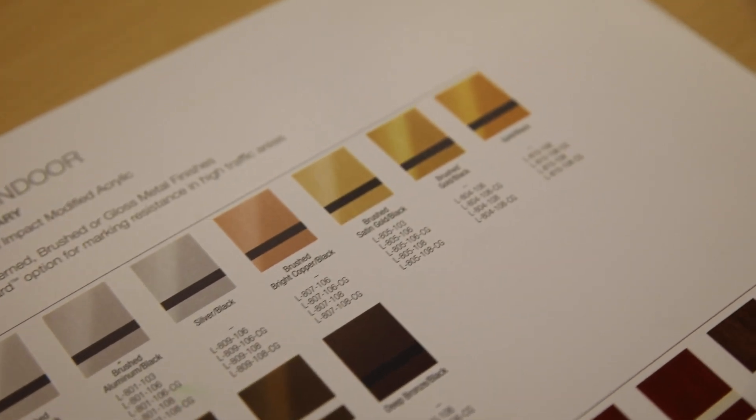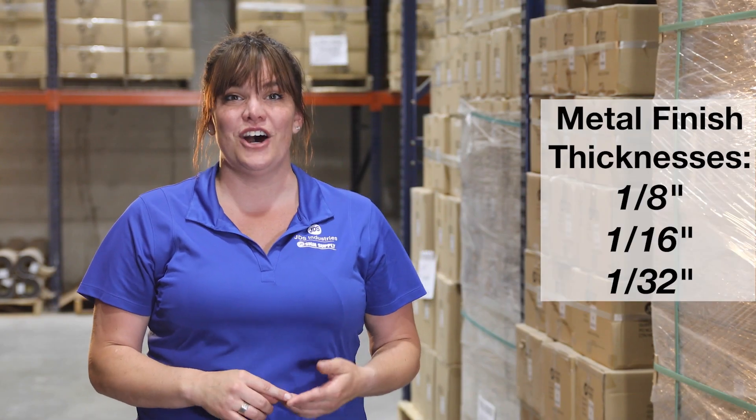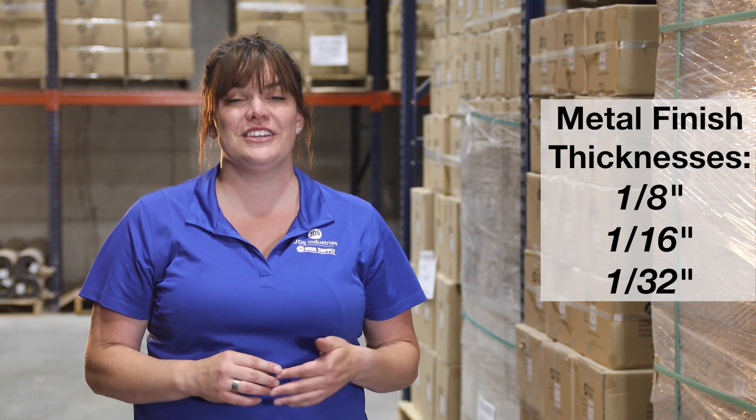Duets Laser Indoor is perfect for interior wayfinding, branding, name badges, and more. The metals category in this line come in three thicknesses and offer an upgrade option of having a clear guard finish to help prevent finger smudges and light scratches.